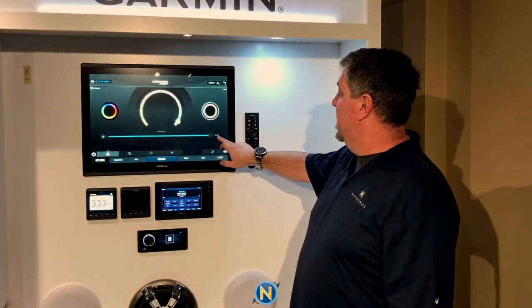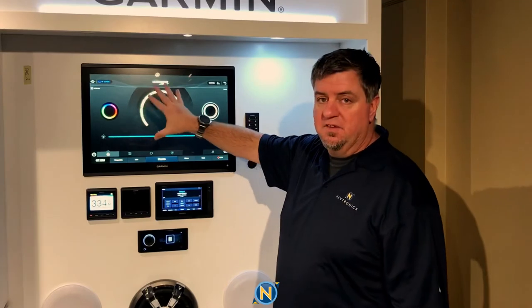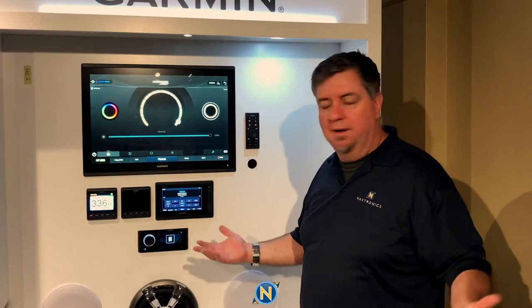We're installing all this onto our Garmin MFD because this is our showroom display and we want to showcase what we can do. But you can also use the 4-inch display straight from Lumishore, which gives you button-actuated control of the lights. You can also use your phone and the app — download it, control the lights from below decks, change colors, whatever you want.